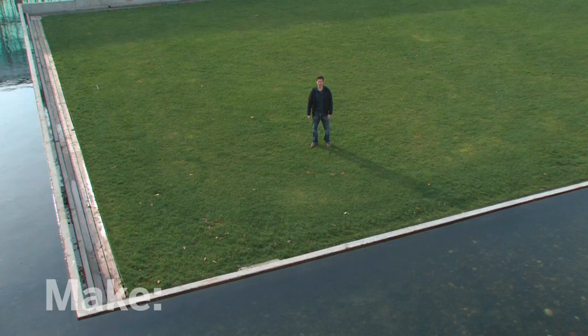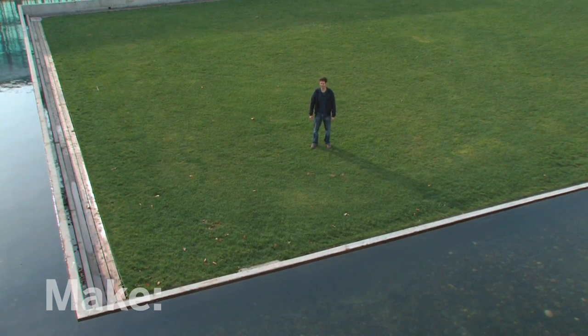If you want to take some great pictures, get your camera up in the air. Hi, I'm John Park.